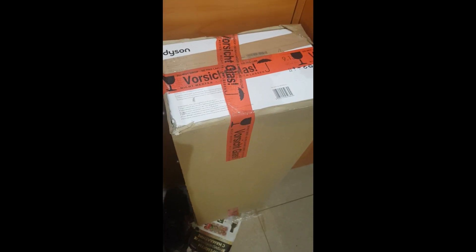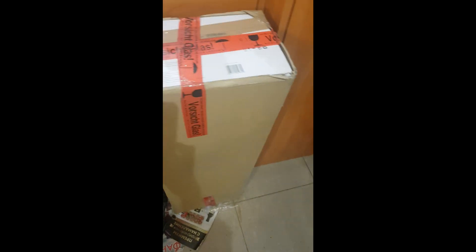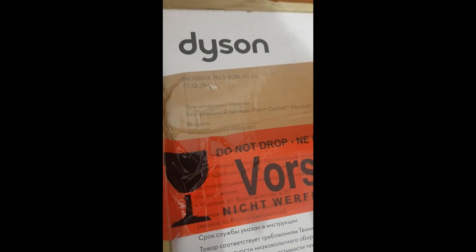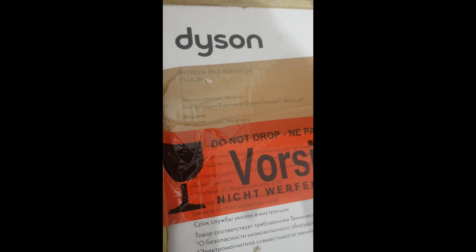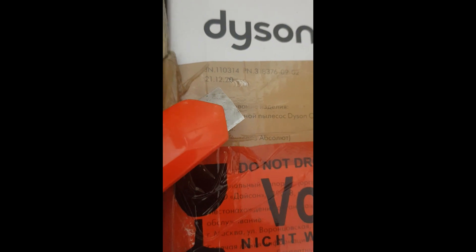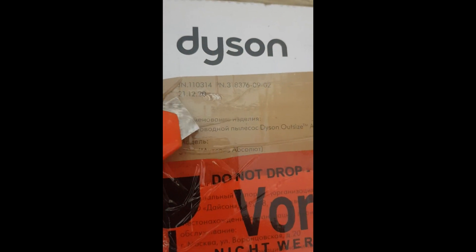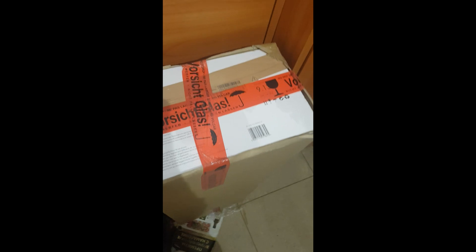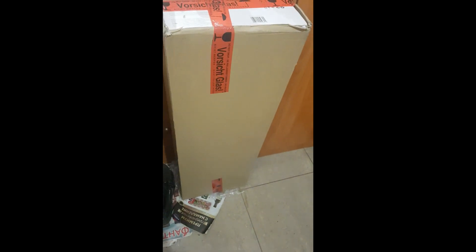Today we will have an unboxing of one of the best Dyson vacuum cleaners. Here is the packaging. It's produced end of year 2020. So I will be unboxing this big package for you right now.